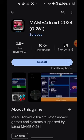In today's video, I'm going to show you guys how to make Man4Droid work for you. There's a new update for it, which is Man4Droid 2024. Before we had Man4Droid, it used 1.39 ROMs. Now with this new update, Man4Droid 2024 uses 0.261 ROMs.